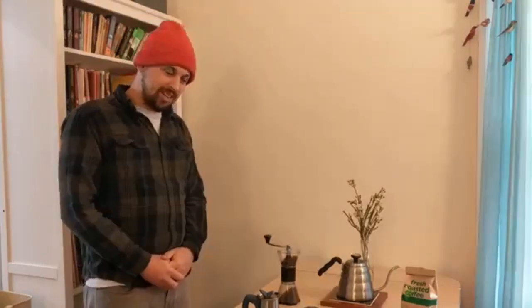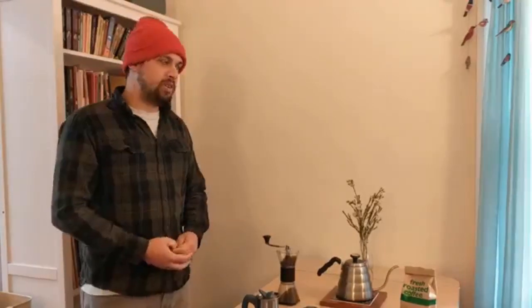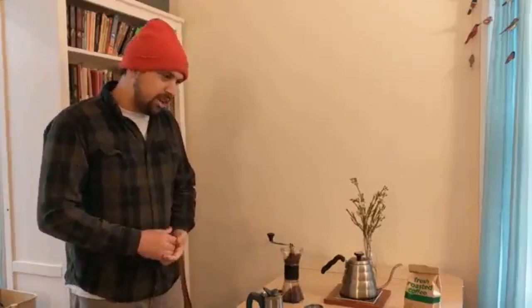Hello fellow coffee aficionados. My name is Aaron and today I want to show you how I made a home espresso maker out of a moka pot. You may say a moka pot already is a home espresso maker, but I have some issues with it — namely, in order to get proper extraction you have to apply a lot of heat and you can tend to burn the coffee grounds.